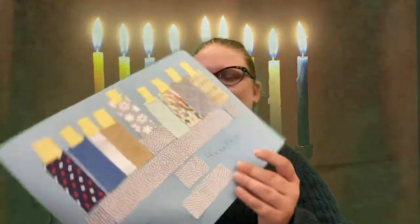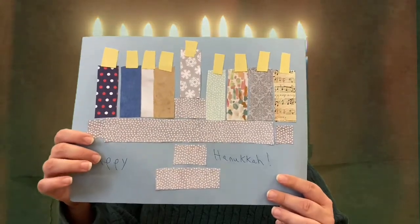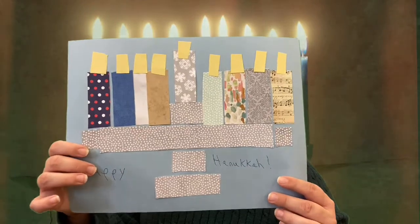Hi everybody, it's Miss Gary with another Crafty Thursday for you. Today we will be making a Hanukkah card that features a menorah.